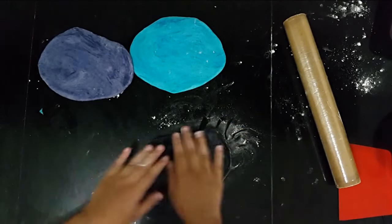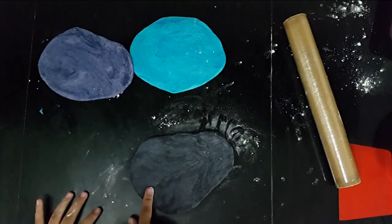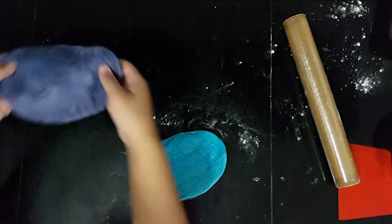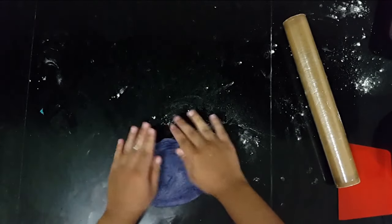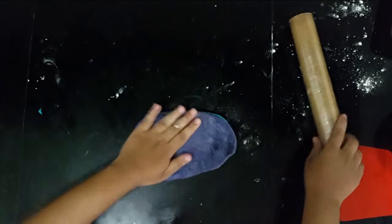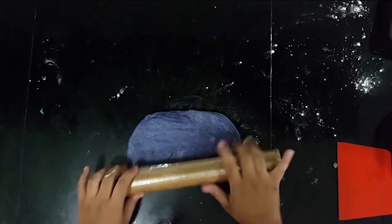Now we're going to start and layer the dough. I'm going to start off with my black, and then I'm going to put the blue on top, and then I'm going to put in my purple on top. So you should have something like this. Press it a little bit so that they stick together and they don't fall apart.